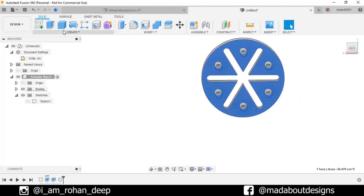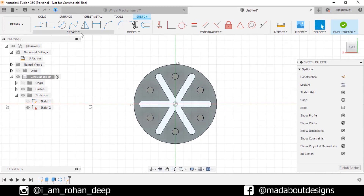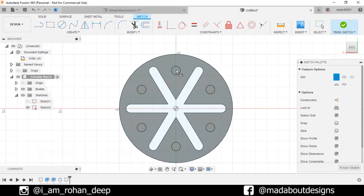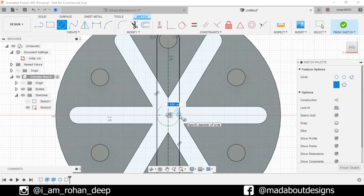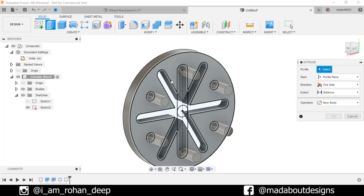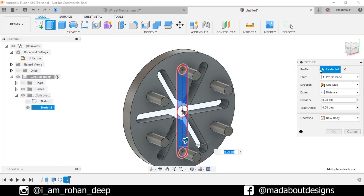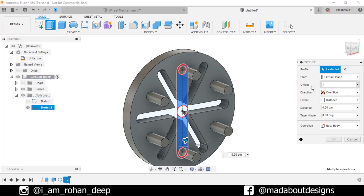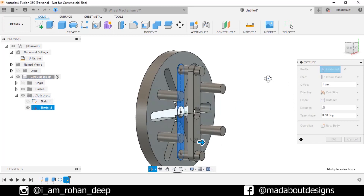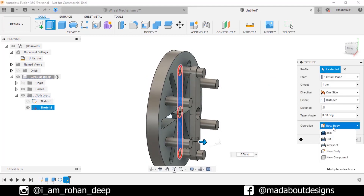Now select this surface and create a new sketch on it. Go to Center to Center Slot. Select the first point as the center of this circle and the second point as the center of this one. Give it a diameter of 1 centimeter. Go to Center Diameter Circle and draw a circle from the origin of diameter 1 centimeter. Finish sketch. Go to Extrude and select these profiles. Change the start type to Offset Plane and give an offset of 1 centimeter, so our profile will be extruded from a distance of 1 centimeter from this sketch plane. Give an extrude distance of 0.5 centimeter. Operation: Join. Click OK.